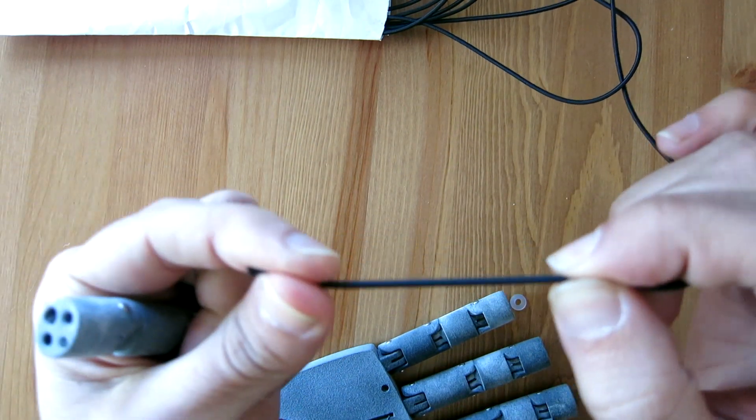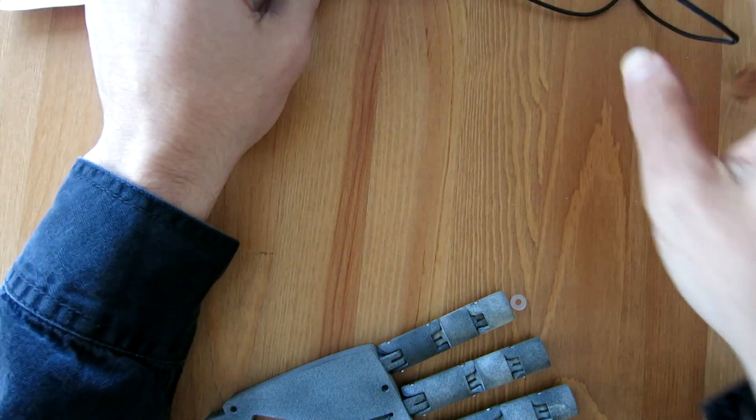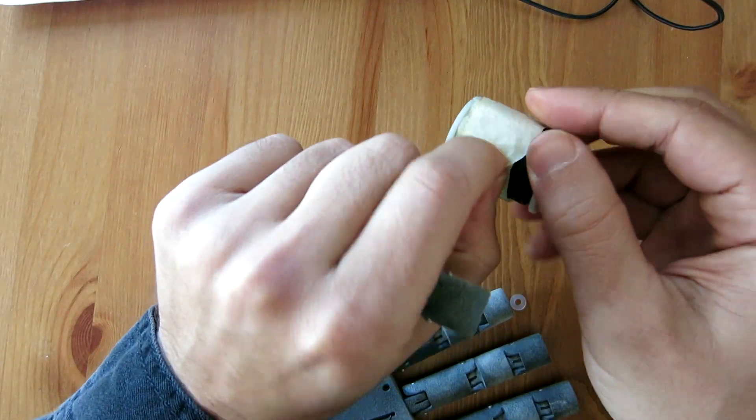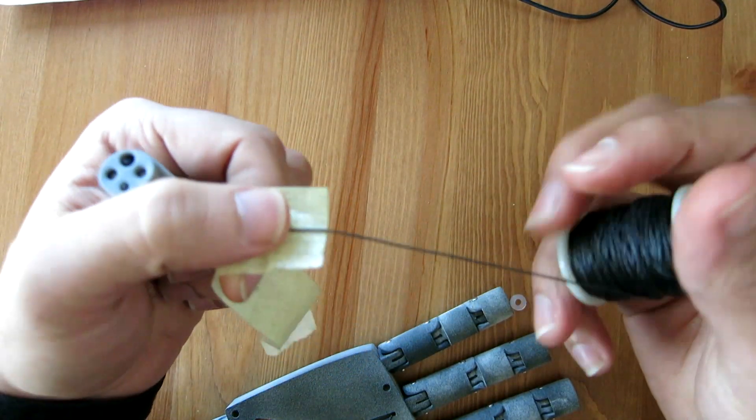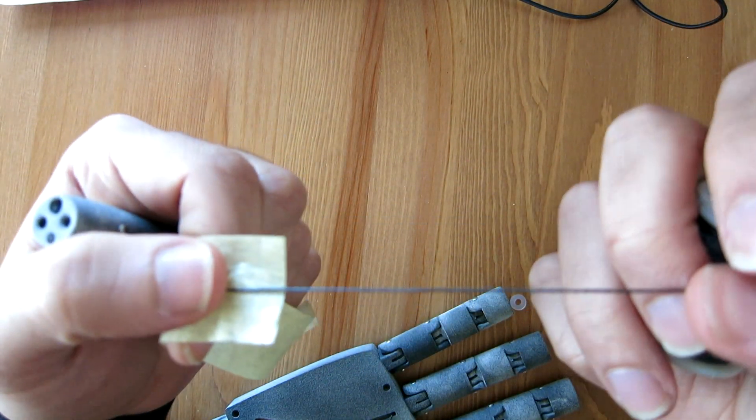This is the elastic that's returning the finger to its extended position, and this is the thin synthetic rope or cable I'm using as the artificial tendon.